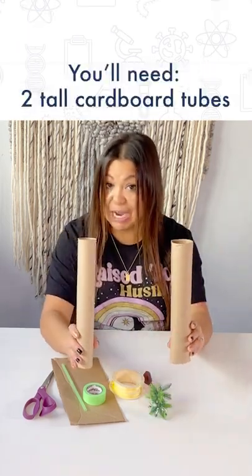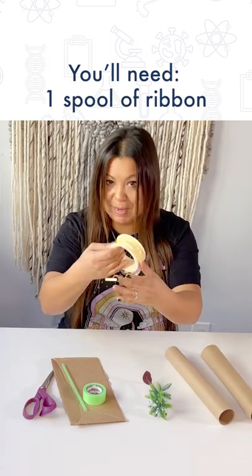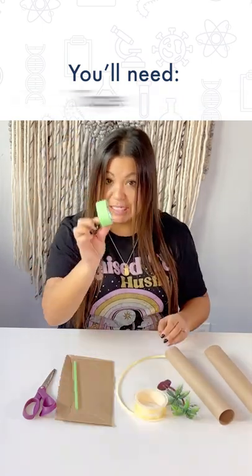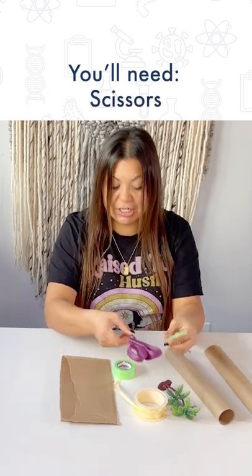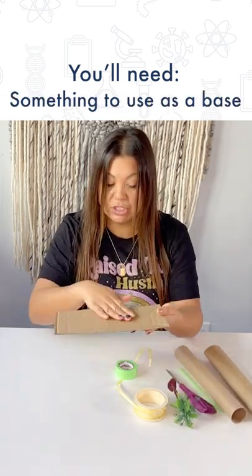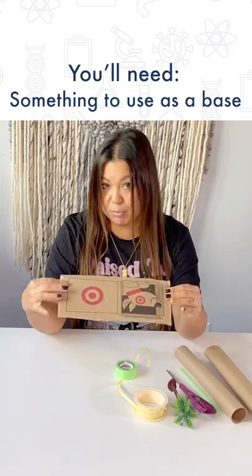We do need two recycled paper towel holders, a spool of ribbon — it doesn't have to be a full spool, just enough that's going to hang down — some tape, a straw, scissors, and you will need something to use as the base for your winch. This is just a recycled piece of cardboard that I've cut.